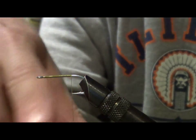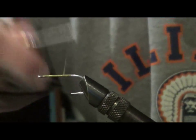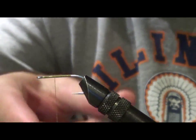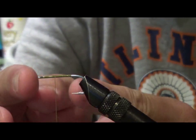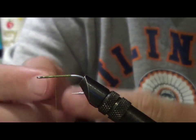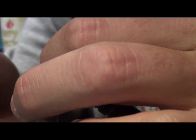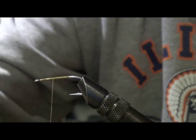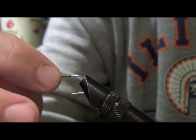Then once I get to the hook point, I bring the thread back to about the halfway point — halfway between the eye and the hook point. So if I divide basically halfway between the middle, I want to be in the middle. And this is where I'm going to tie in my dumbbell eyes.